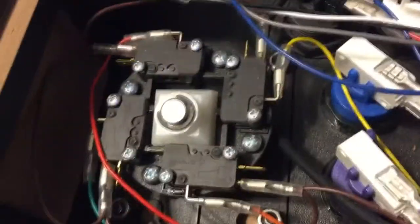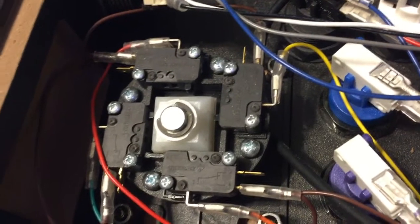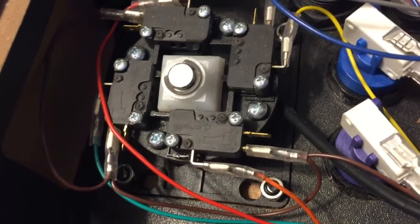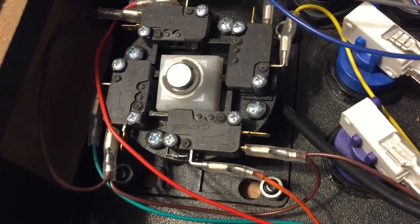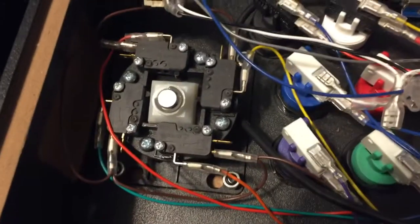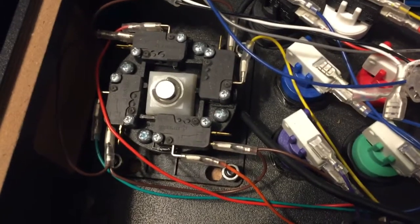Remember to take a lot of pictures so you know exactly where to put your wires back. Take pictures, take video, whatever you need to do. If you don't have the ability to do that with your phone, you could just write it down with a sheet of paper. But it's certainly easier to just take a picture - a picture's worth a thousand words, so to speak.